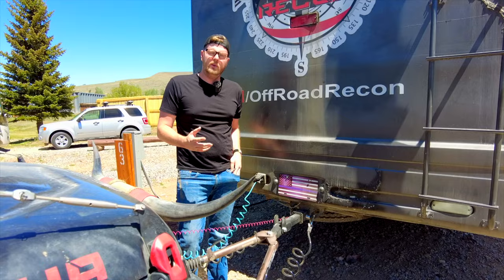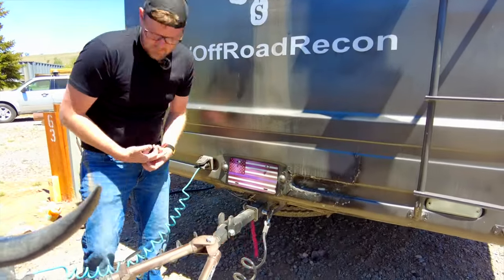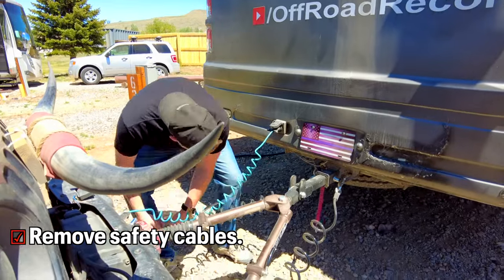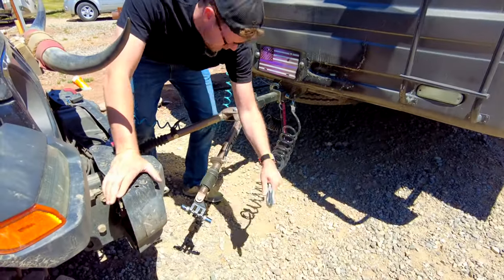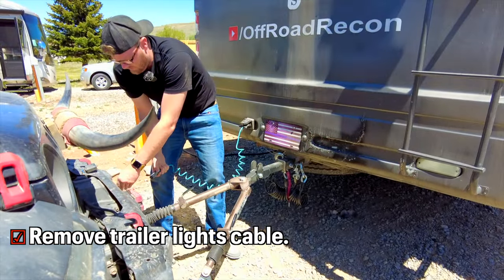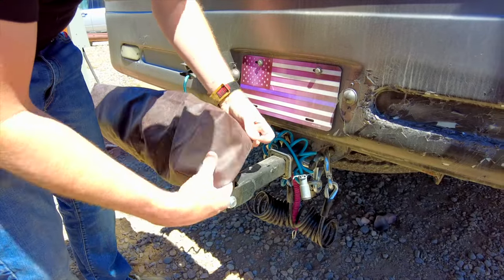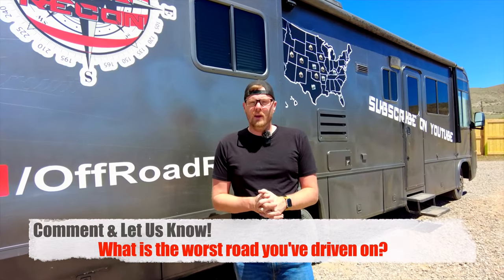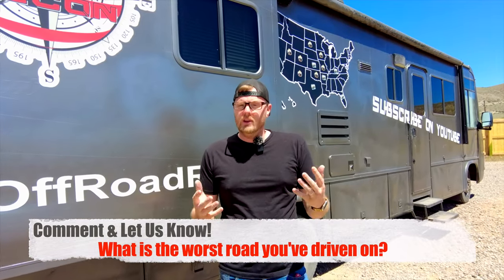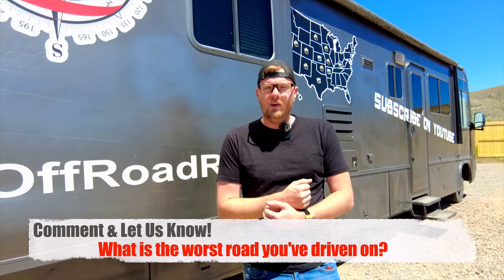I always unhook everything from the Jeep side and usually leave it hooked up to the Jeep unless I'm going to be driving the motorhome without the Jeep. That's it — we hope you enjoyed our video and it's helpful for you. Please hit that subscribe button and stay tuned for more informational videos. You can also follow along with all of our traveling — stay away from Interstate 40 and the Million Dollar Highway!